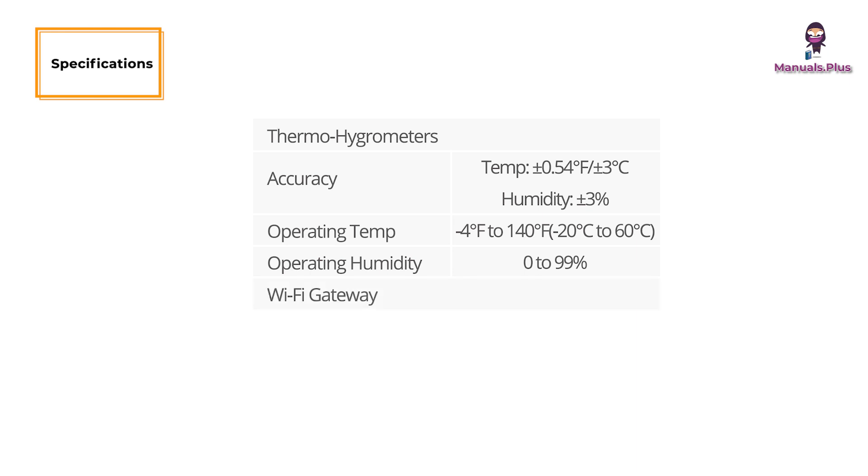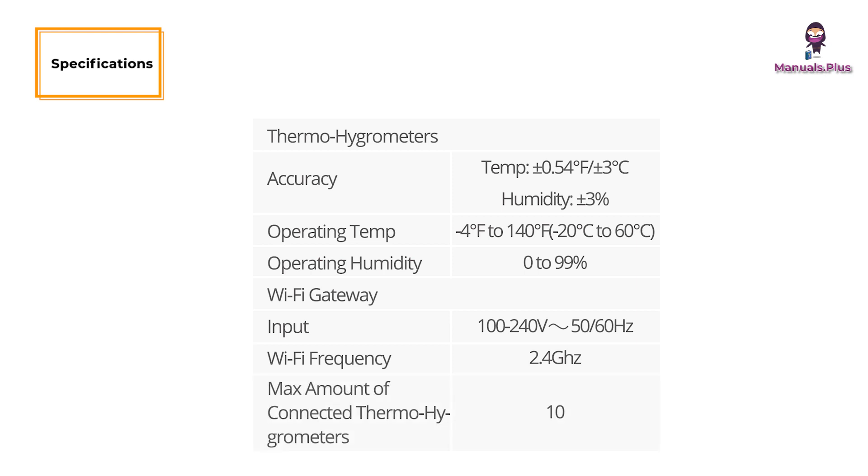For the Wi-Fi gateway: input is 50 or 60 Hz, Wi-Fi frequency is 2.4 GHz, and the maximum number of connected thermohygrometers is 10.